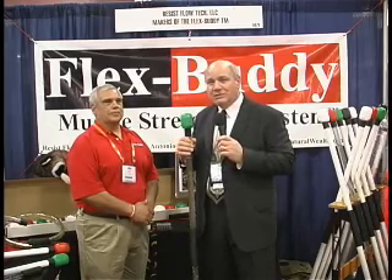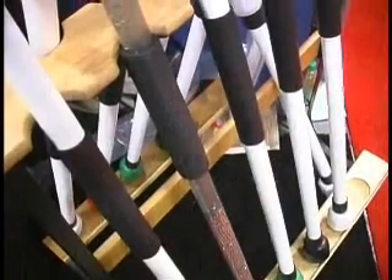Welcome back. Do you sometimes have a problem stretching before a workout, or do you have a little bit of lower back pain that causes you less mobility? If you're looking for a solution, look no farther than FlexBuddy.